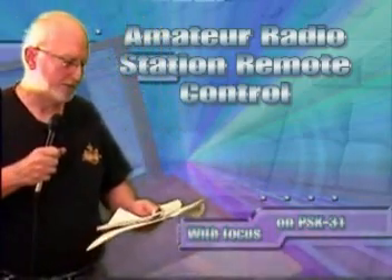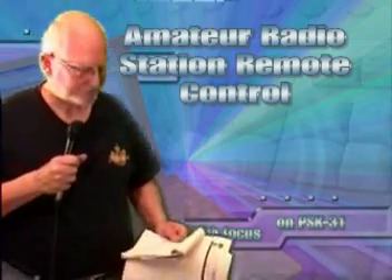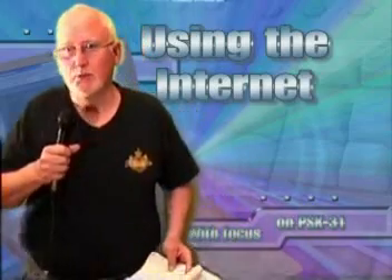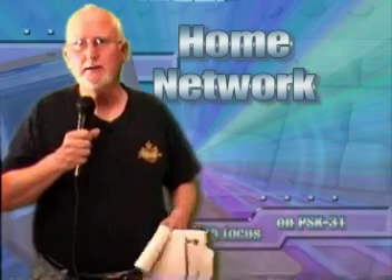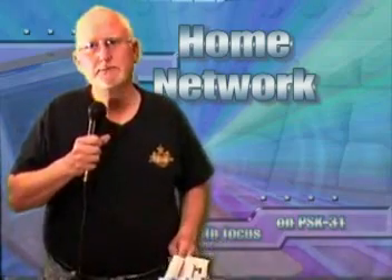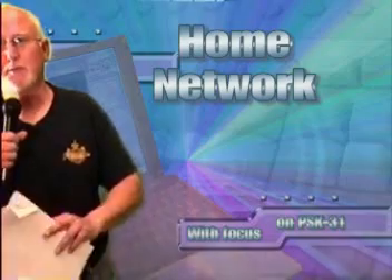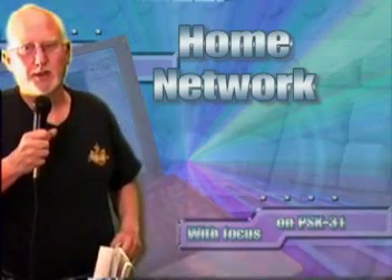Today's topic is the remote control of a PSK-31 station. We're going to talk about two different aspects of control. One is controlling it through the Internet, where you can control it any place that you want. And the second is controlling it on your own local area network — let's say you just want to control it from your back patio. Two different ways to control your amateur radio station.